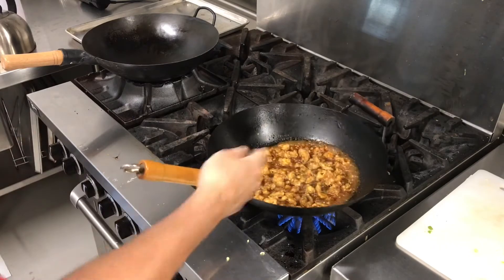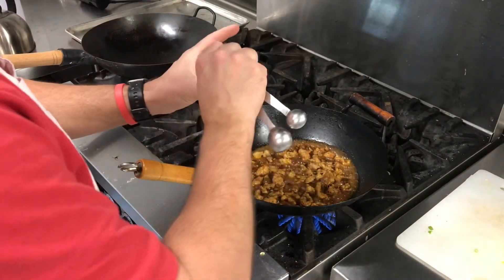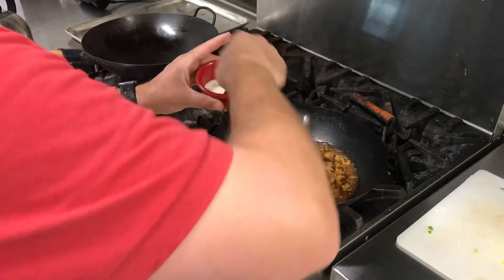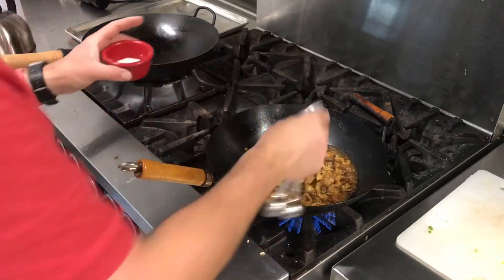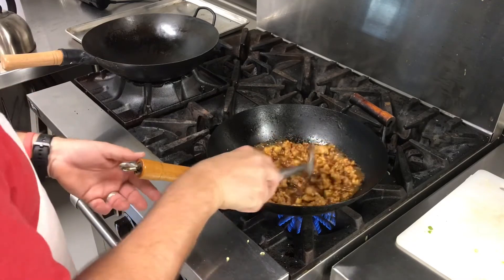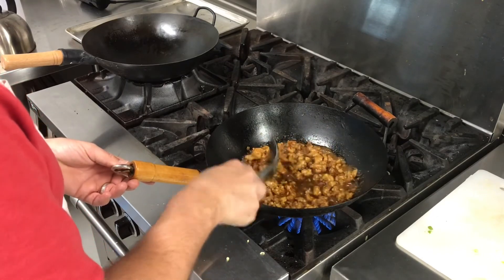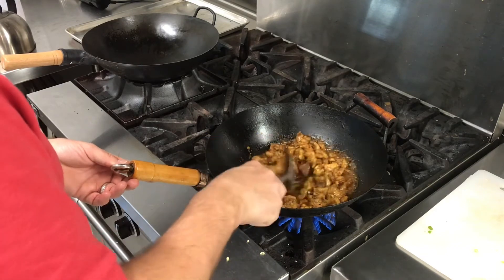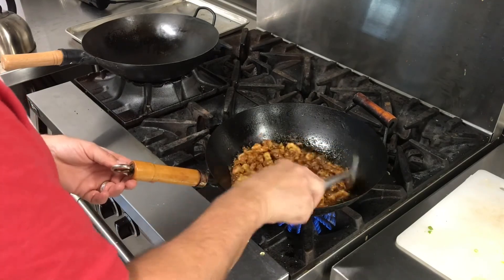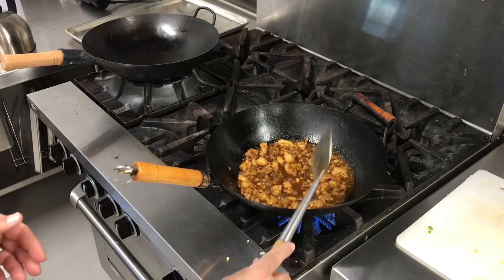Now that it's starting to thicken up, this slurry was two tablespoons of water — make sure it's mixed up again. I'm just going to go with a little less than one tablespoon and see how it goes, so I may not have to use both. It may not show on camera but that's starting to thicken up right away. I think that's going to be sufficient for how I'm going to want it over rice. If you guys want it thicker and a tighter sauce, add all the slurry — but I'm good with that.